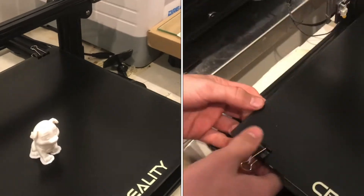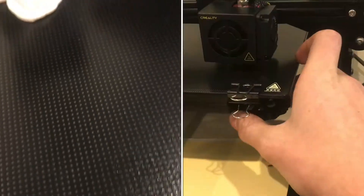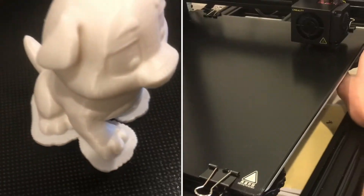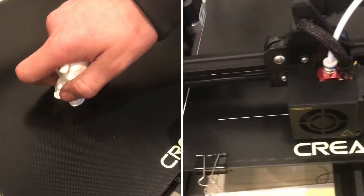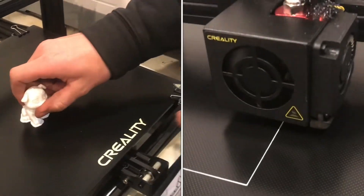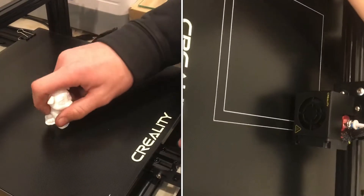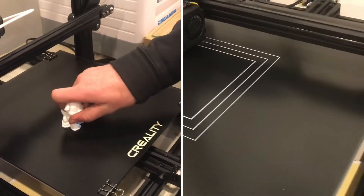We just got this base — it might have been $35, so it's a little bit more expensive — but this print, first time I leveled it, it worked great. The glass base gave me so many problems trying to get it to stick, but this is actually sticking to the bed.